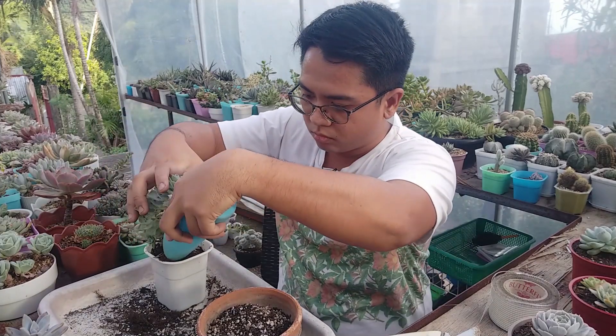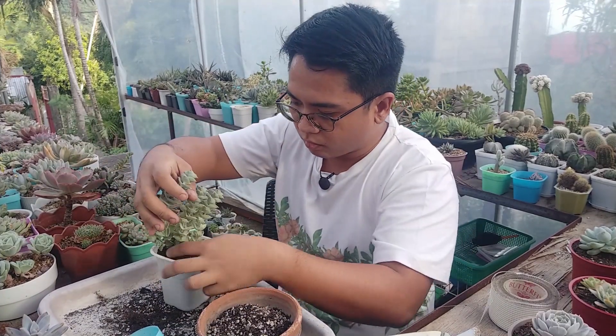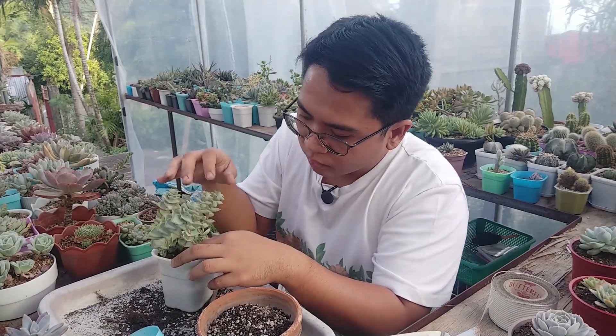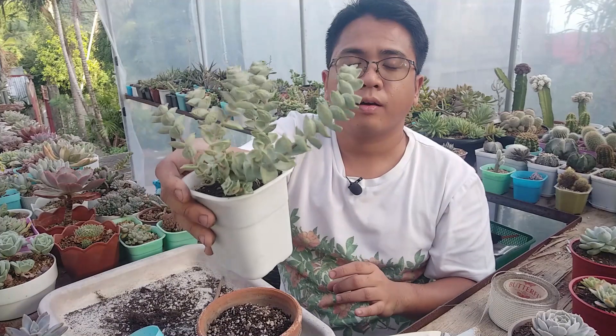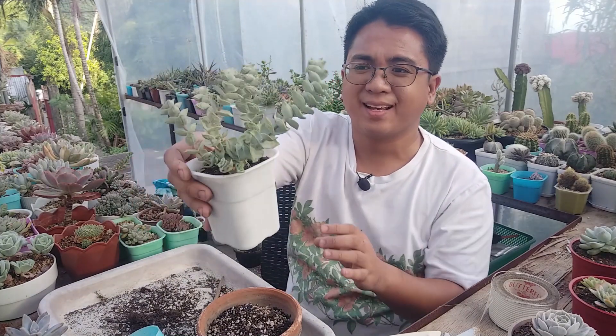Or I'll remove most of the bottom stem. That's going to take a while to establish. I'm just going to be reusing the old pot. Let's hope that it does better in this potting mix.